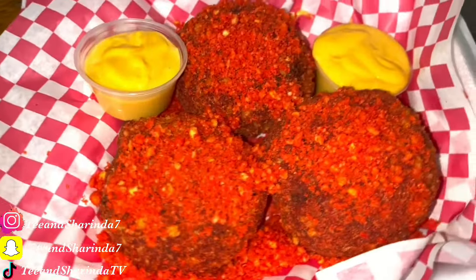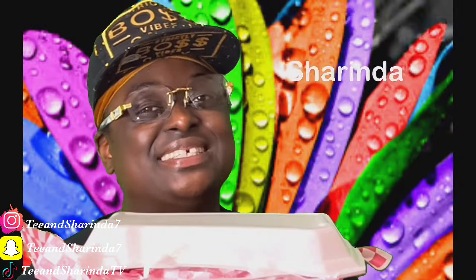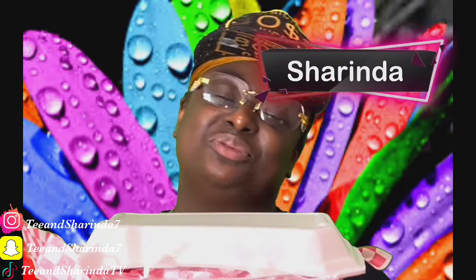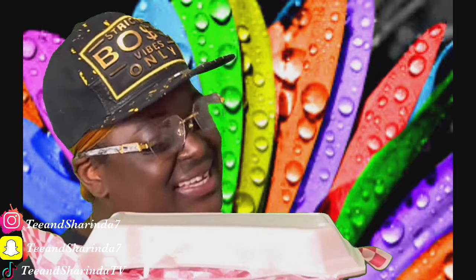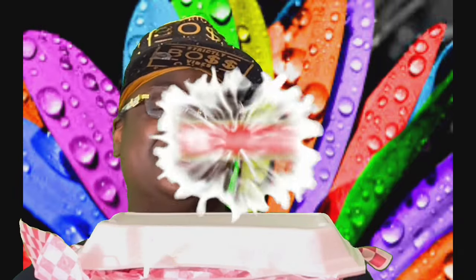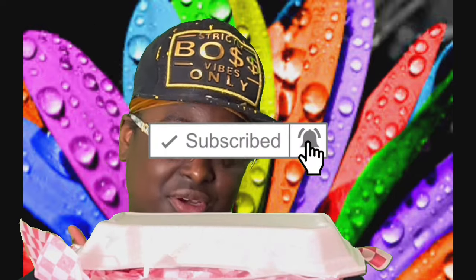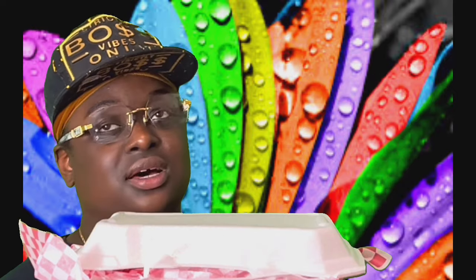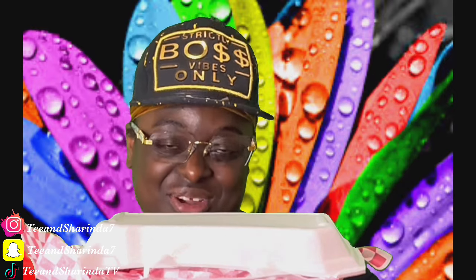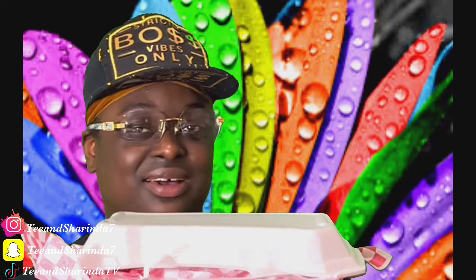Boudin balls, y'all — I'll see y'all at the dinner table! What's up baby, I'm Sharinda. Welcome back to another month. Before we get right into the video, as y'all saw in the first video I did a cooking video. Before we get started, we're about to pray over our food and then we're about to dig in.